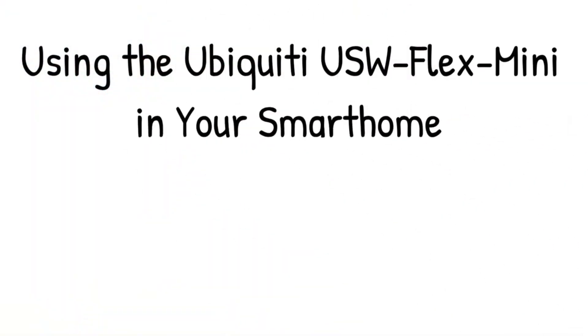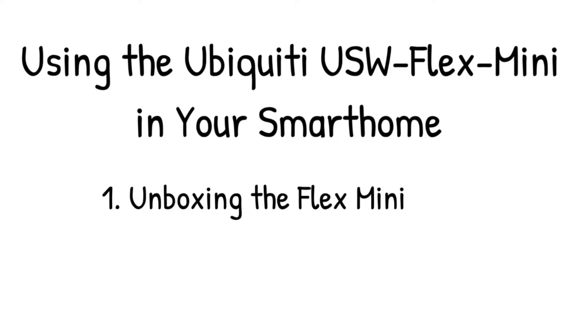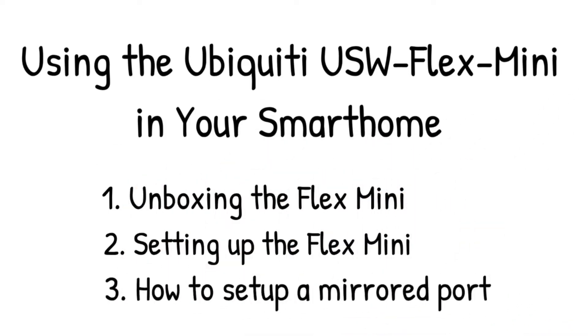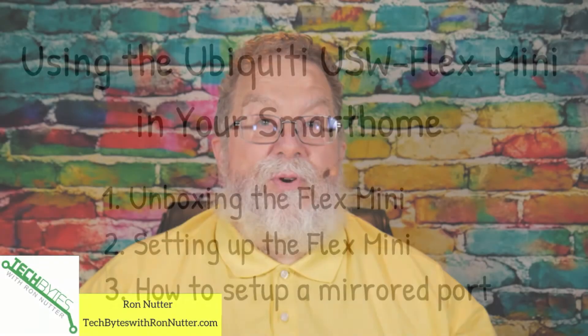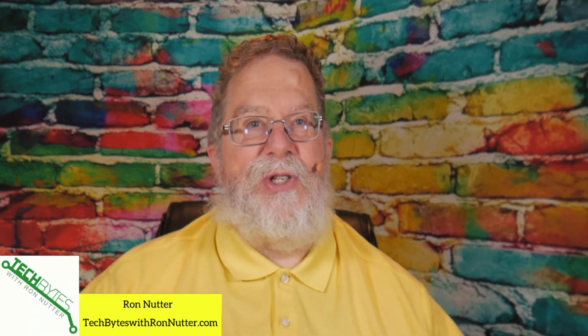First, we're going to start with unboxing the Flex Mini, and trust me, it couldn't be any easier. Then we're going to talk about setting it up, and then just to throw in a little bit of variation, we're going to talk about setting up a mirrored port. This is something that will prove useful at some point when you need to do a little bit of network detective work, but we'll get to that shortly. Let's get started.